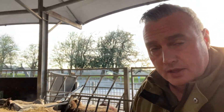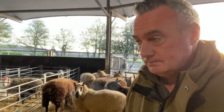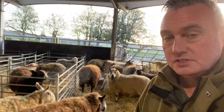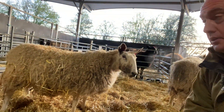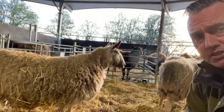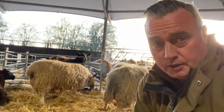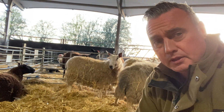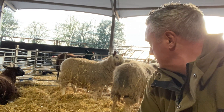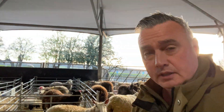Hey everyone, it's Farmer Dave from Cannonall Farm. It's an early, cool morning and the sheep have already started lambing. I've got this girl — she's been scanned for twins and the waters are showing. We're going to let her get on with it, let her do all the hard work and I'll just make sure those little lambs are okay at the end. Let's give her a bit of time, a bit of space and we'll have a look around the other sheep.